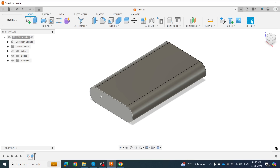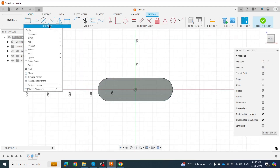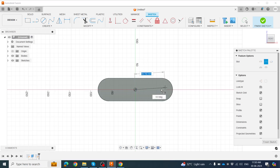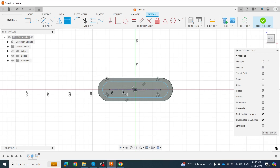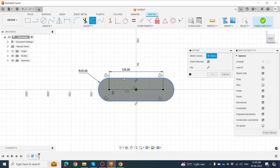Click on this face, then click Create Sketch. We are now normal to this face. Again click Slot — Center Slot, click origin, then create the same slot size. Provide the dimension: it's the same as previously — 125mm length and 25mm arc. Now click Offset and set it to 2mm.